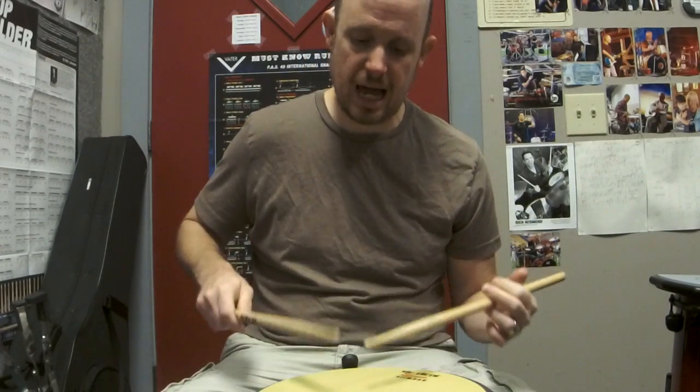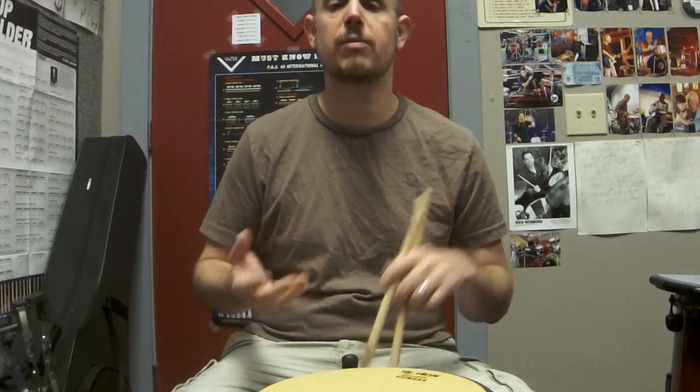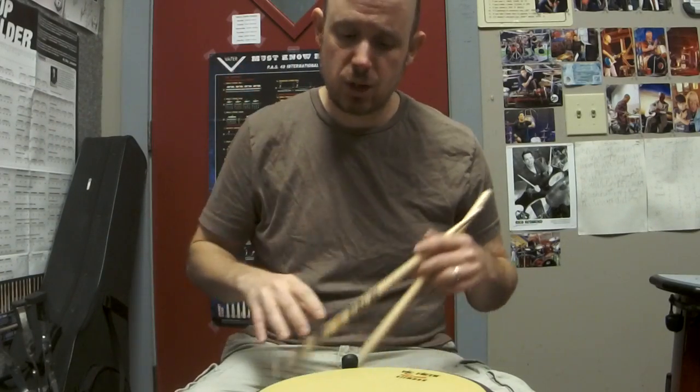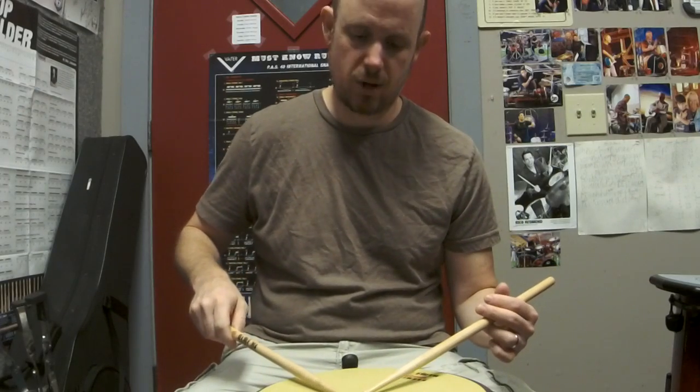It also is called the legato stroke, the rebound stroke, the velocity stroke. It's got a bunch of different names. The idea behind it is similar to bouncing a basketball or any kind of ball. If you throw a ball down to the ground, it's going to bounce back up. So you want to do the same thing with the drumstick.